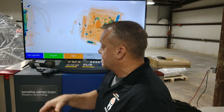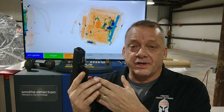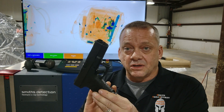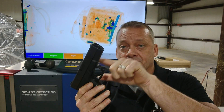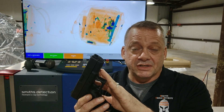To do this test, we're using this firearm — a Glock, 40 caliber, fully loaded. This is a real firearm and a very common design in the United States. With Glocks, the lower receiver is all plastic polymer with typically no metallic content. The upper receiver, slide, and barrel are metal — and this is what the system is going to be focusing on and trying to detect.